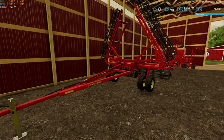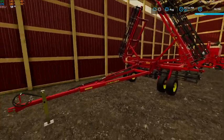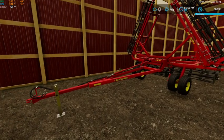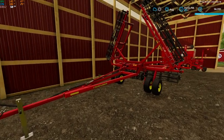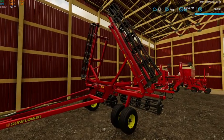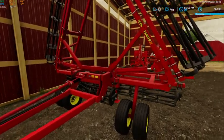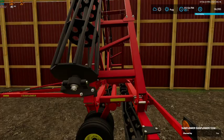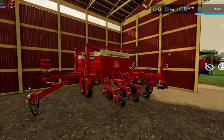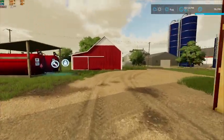This next piece is not quite old school, but the look of it gives it a somewhat old school feel. There just aren't any good rollers out there that really fit, so I had to go with what I've got. We've got our Sunflower 7232 roller and then up there is our Case International 900 Cyclo corn planter.